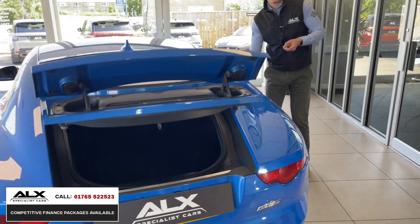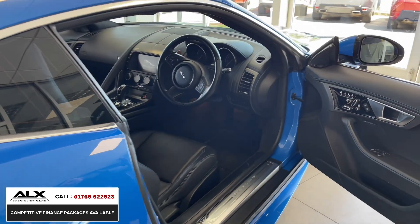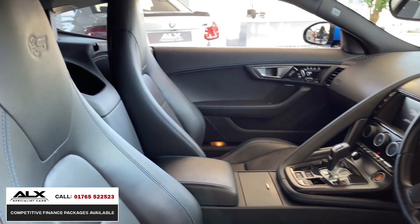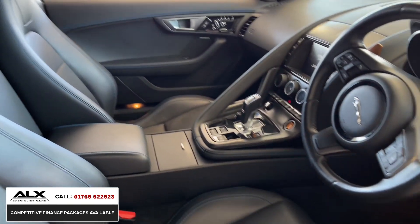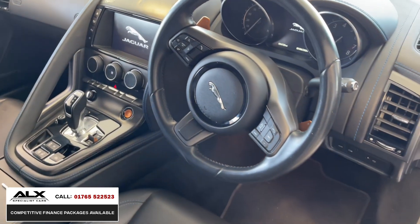Inside the car it's not all standard either. The first main thing being the seats — it's premium leather, called jet leather, and it's got blue stitching to match the exterior. Take a look: it runs across the dash, across the centre console, across the seats, and it just adds to the premium feel and sports car appeal. Blue on blue — you can't go wrong with that.